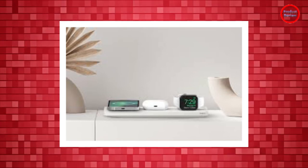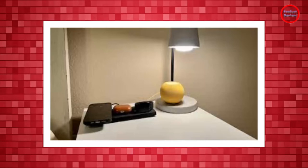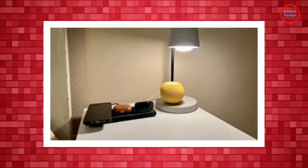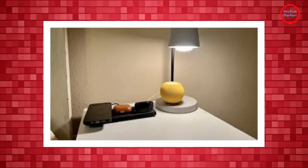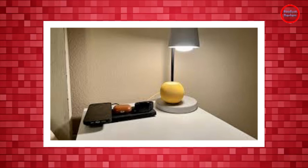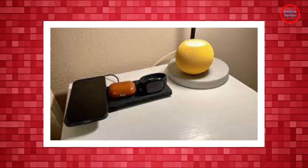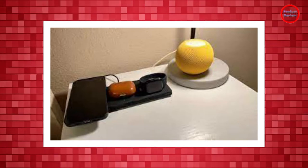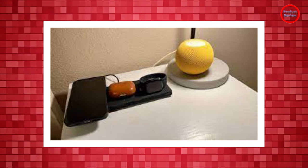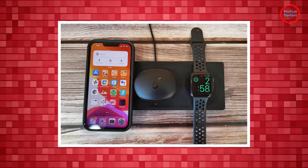The watch flips up so I can use that as a small clock if I need, and that's good enough. The main benefit here is that the Belkin Boost Charge 3-in-1 charger is updated to support both Apple's 15W wireless charging for iPhones and fast charge for the Apple Watch Series 7. Personally, I have an Apple Watch SE, so I can't take advantage of that particular trait, but maybe you can.